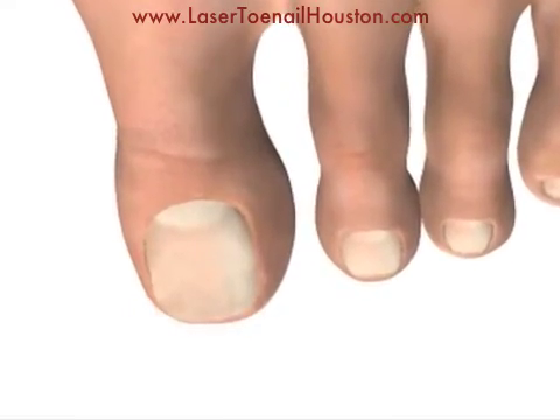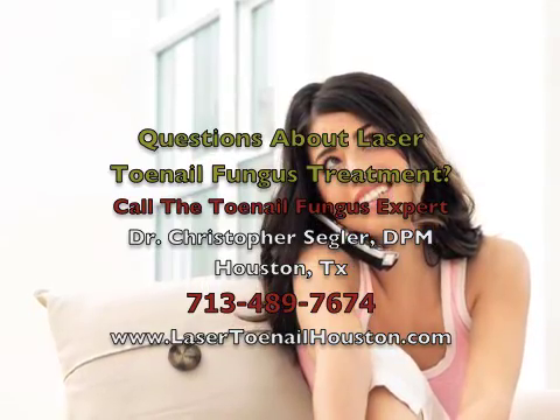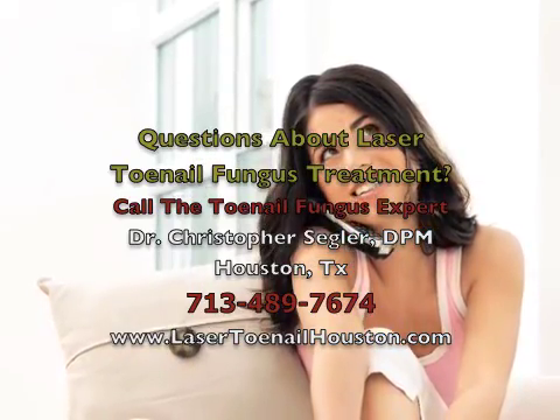If you think you have a fungal toenail, you can actually call and talk directly to our podiatrist, or you can send a picture and we will take a look to see if laser treatment might work for you.